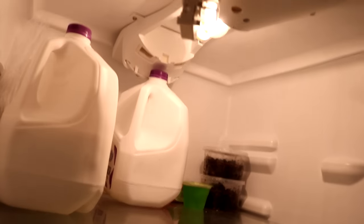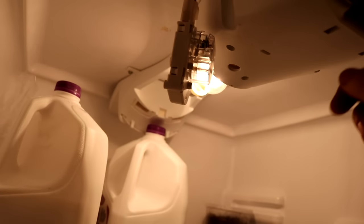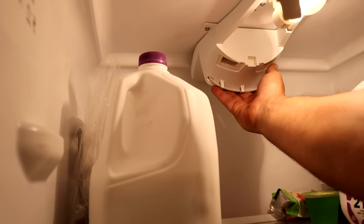The symptoms I had were the freezer was working just fine but the refrigerator was not cold at all. When I opened up the freezer I could hear the fan running, so I knew the fan was working fine. That also told me the temperature control was fine. I could hear the compressor running, but when I stuck my hand back here I didn't feel any cold air. The next thing I did was take a look at the vents in the bottom of the freezer — right now they're clear, but when I was having the issue they were completely covered with frost.